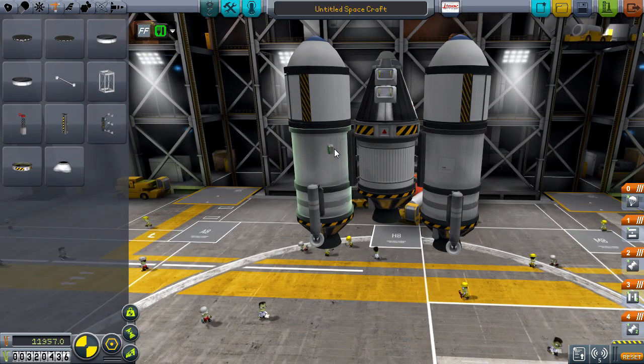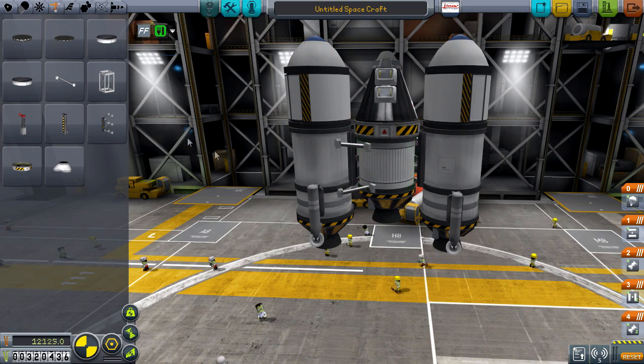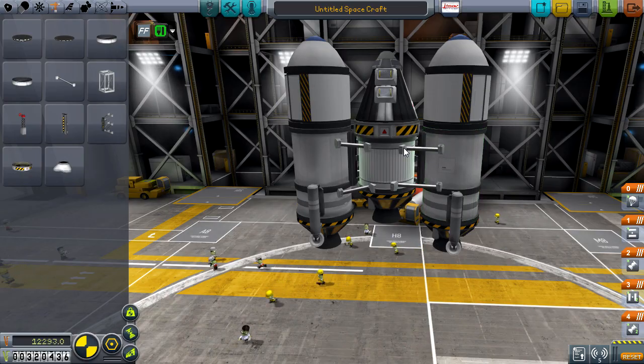And to wrap it all up like a Christmas day gift we're going to put some struts. I can't believe we finally unlocked these — I can't believe it took us so long. What an absolute ball baggery. It's rude if you ask me.